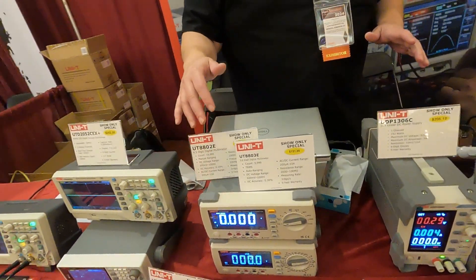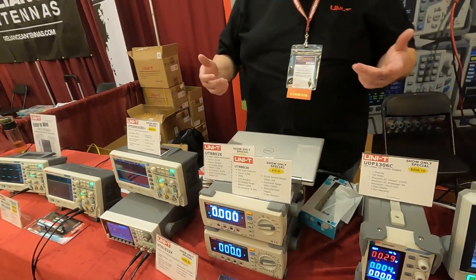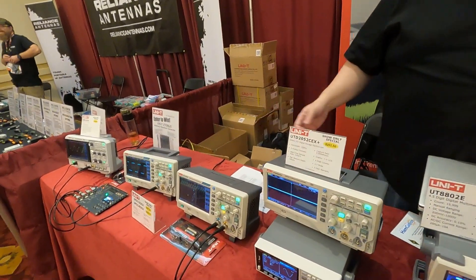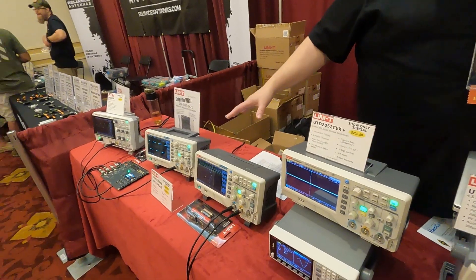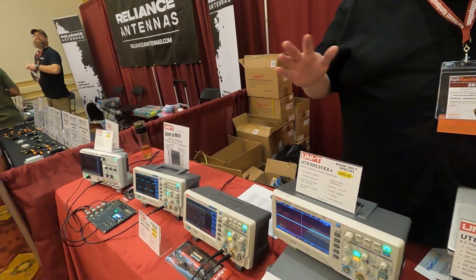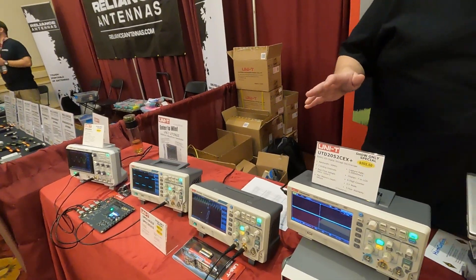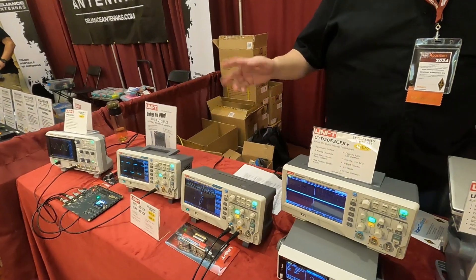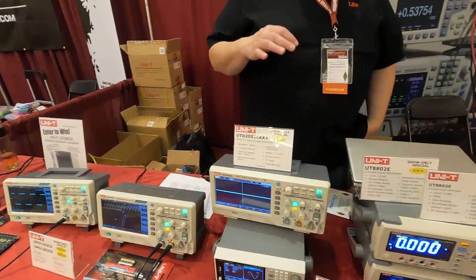You'd also want a multimeter to read different voltages, resistance, and things like that. Then an oscilloscope to look at your voltage over time. Starting at 50 or 100 megahertz two channel is probably what most people would need for most bench applications.